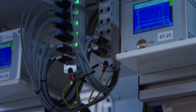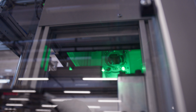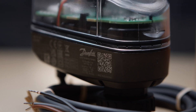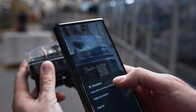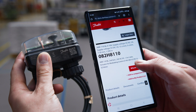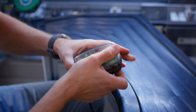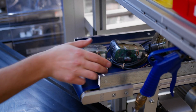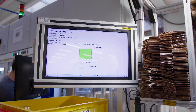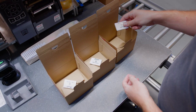Once approved, the actuator progresses to laser marking where essential product data and a QR code are engraved. This code provides engineers with instant access to technical specifications, ensuring seamless integration into their workflows. Traceability is built into our process — each actuator is logged with a unique serial number, linking it to its production parameters, ensuring a transparent production journey.